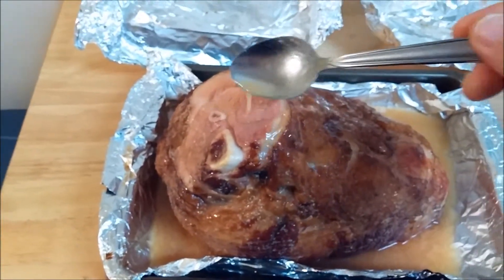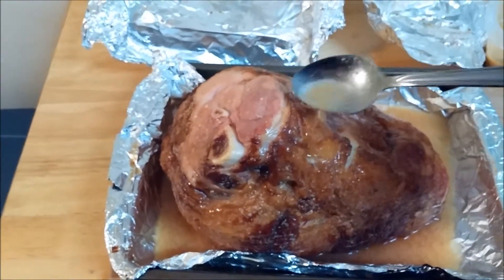You know you're doing it right when your house smells like a pan full of bacon has been cooked.